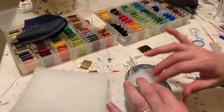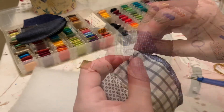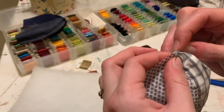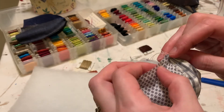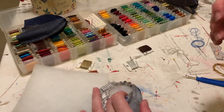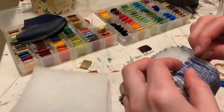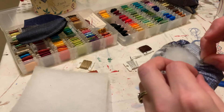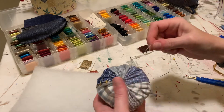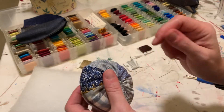Keep in mind as you're filling it up that the next step is to stitch the top closed, so make sure the batting stays inside as much as possible. I'm using a simple in-and-out stitch to close the top of the pumpkin. It still doesn't look like a pumpkin yet — I always double up my thread just to keep it really nice and secure.